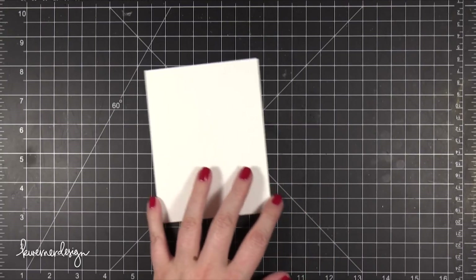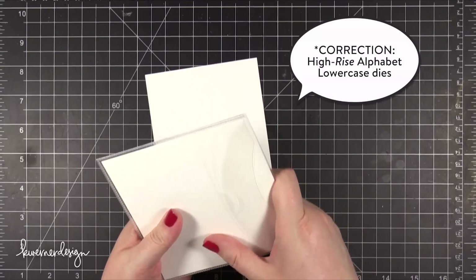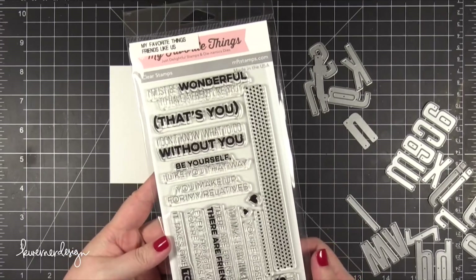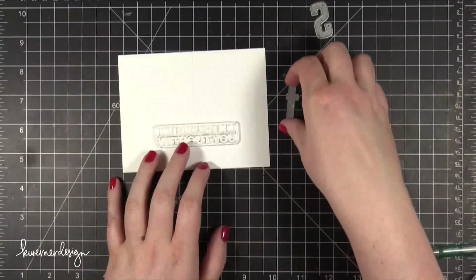Hi everyone, Kristina here. Today I'm going to be doing some Alphabet die cutting and I'm using the Highline Alphabet Lowercase Dies for My Favorite Things. I'm also going to be using a stamp set for My Favorite Things called Friends Like Us. I thought it would be really fun to pair these two products together for a couple cards.